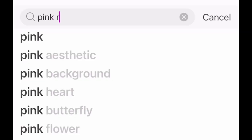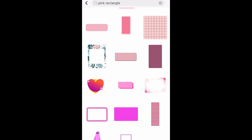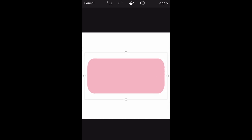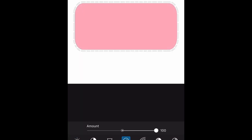We're going for some donut sprinkles, so I'm going to click sticker and then type in the search "pink rectangle." Scroll down and just try to find a really vibrant pink color. We'll try this one for now. And once I've selected that, I'm just going to stretch it out to the size that I want it to be. If you are wanting it to be a more vibrant pink, you can go to the very bottom where it says adjust and click hue or saturation. Let's try saturation out.